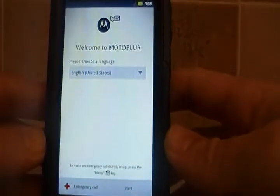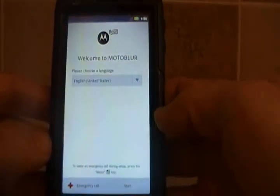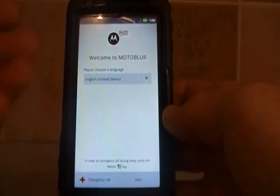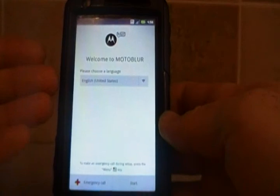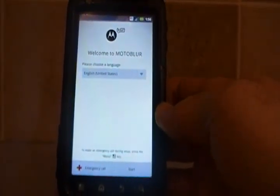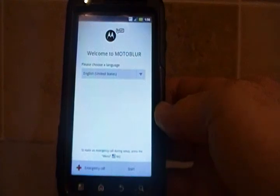And there we are — MotoBlur. Of course this is a whole other process, but that's it. We're good. We're now on a stock ROM, and I just have to set it up again back like I got it from the store. That's it. Good luck.